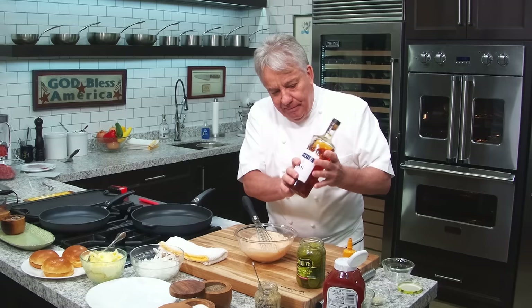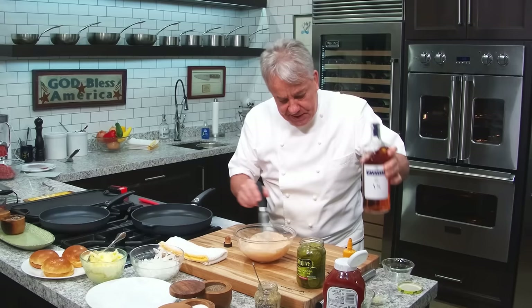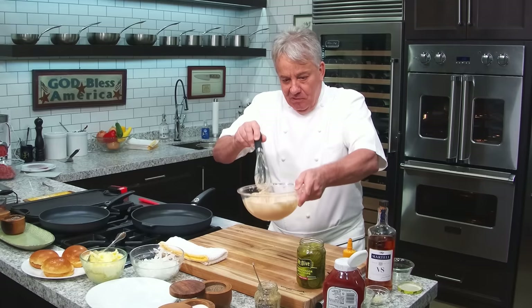Don't tell anybody, and you certainly don't need to do this — especially for those that don't drink — but a little bit of cognac in there. Just a few drops of cognac. Trust me friends, it brings it to a whole different dimension. Now we've got our sauce, we are done. We don't need to worry about it, we'll get to it later.